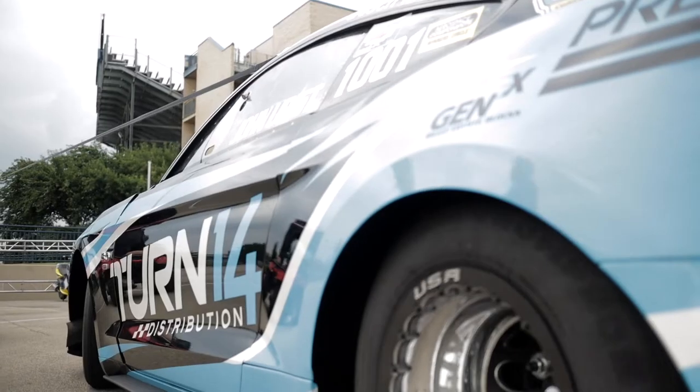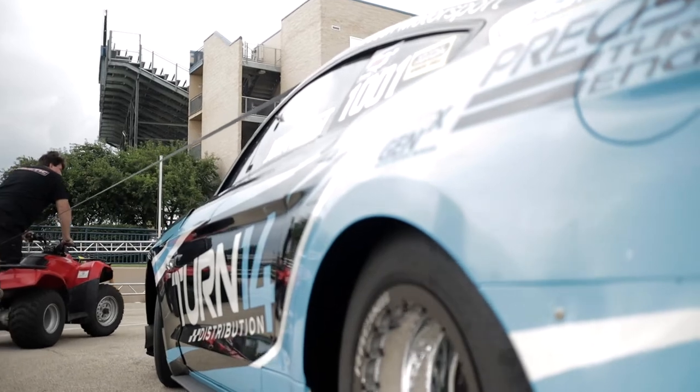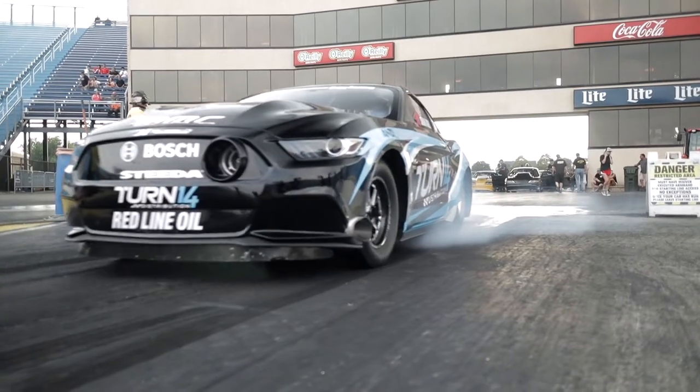Hey, Mike Galimi of RacePages Digital. We're sitting down with nine-time NMRA champion John Urist and his wild 2015 Mustang GT.